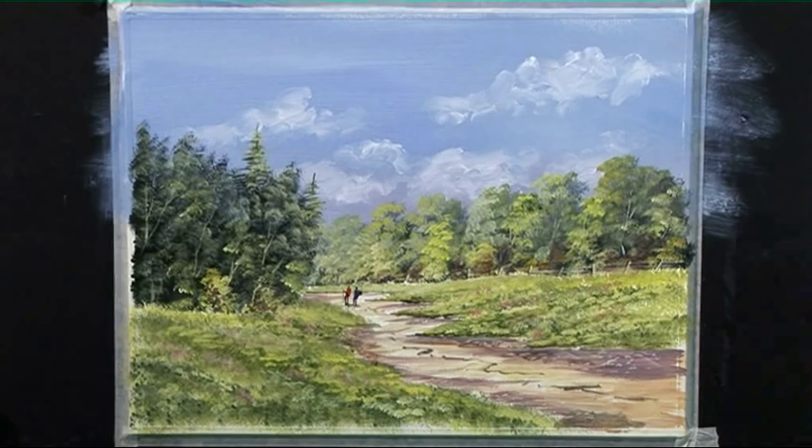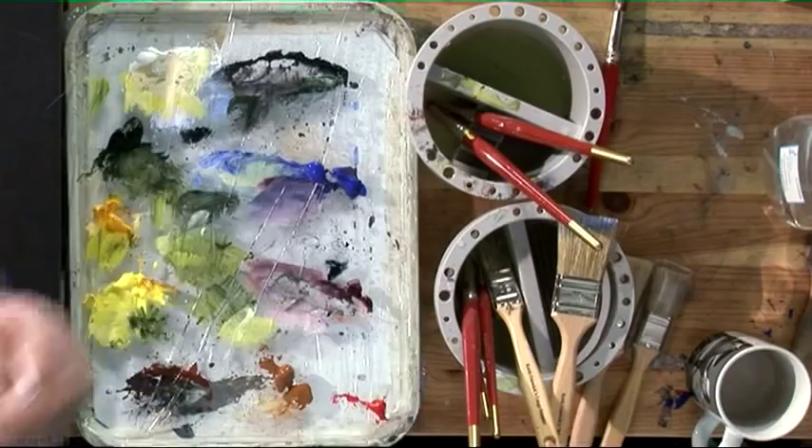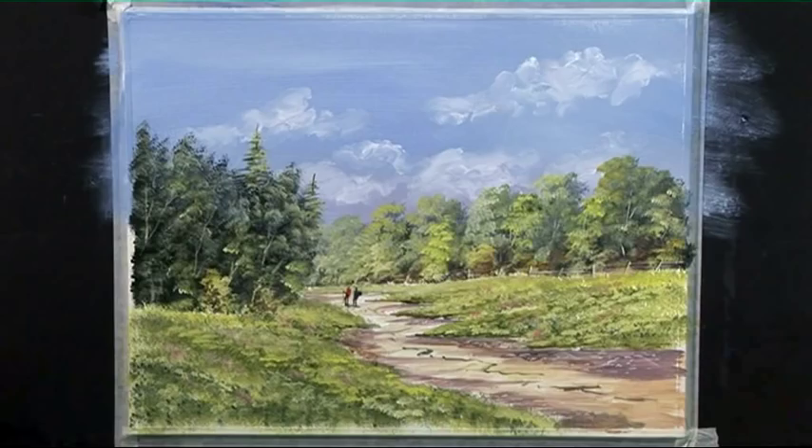That needs softening — and there's our finished painting. Hope you enjoyed watching me paint that. Do have a go — I'm sure you'll enjoy painting it. Happy painting, see you next time.